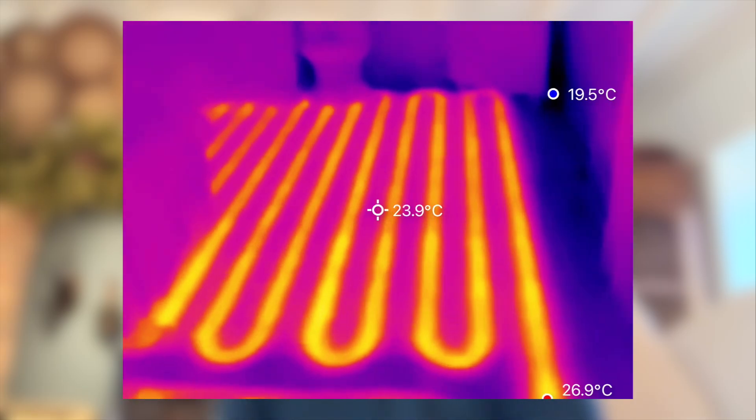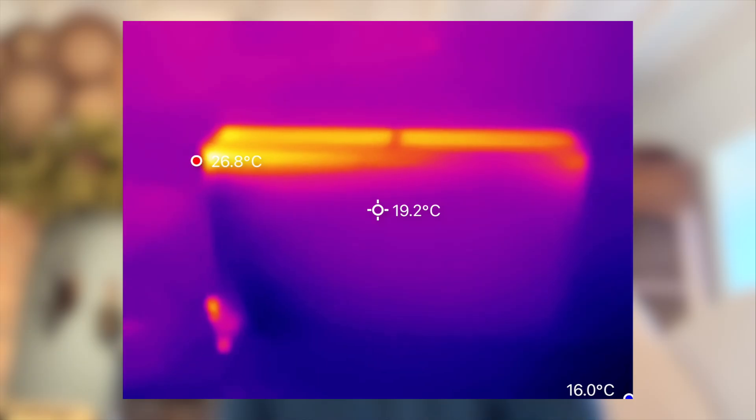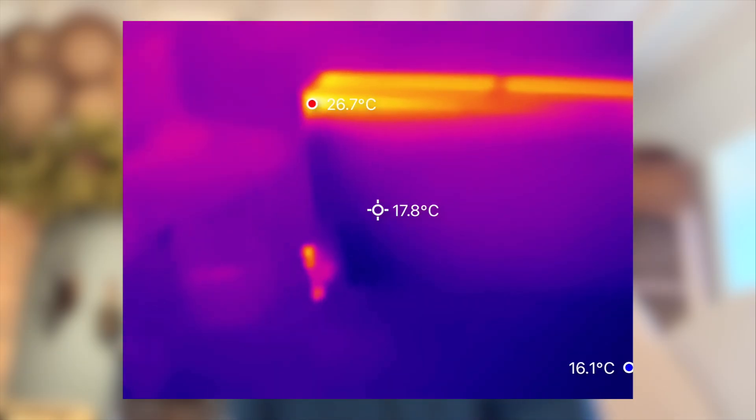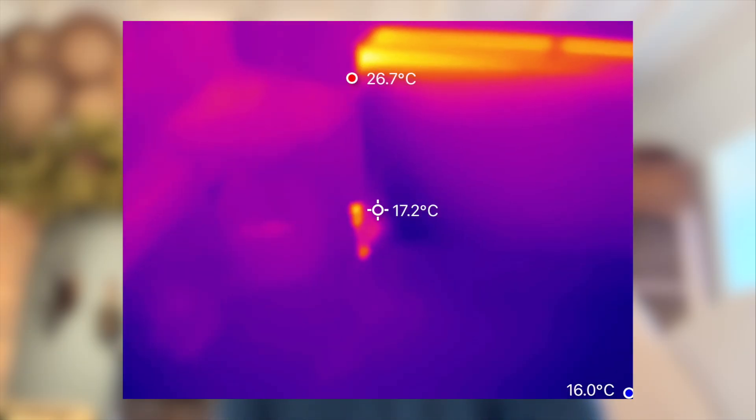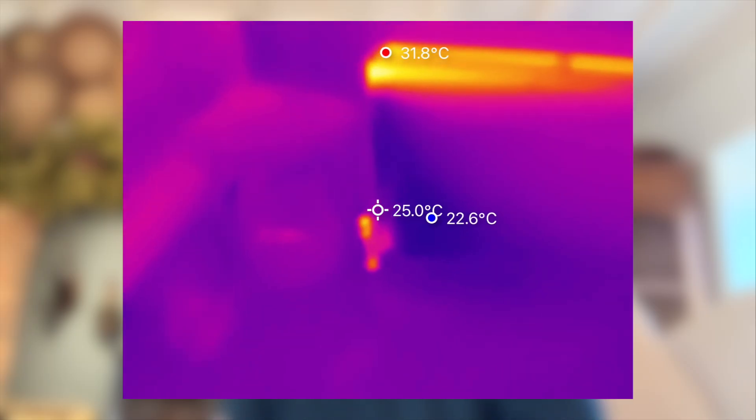That's the beauty of having a tool like this — you can literally see what's happening under your floor without lifting a single tile. It's also great for radiators. If one side's heating up faster than the other, you'll see that instantly, and you can spot cold patches that tell you it needs bleeding or balancing, or sludge that's built up at the bottom.